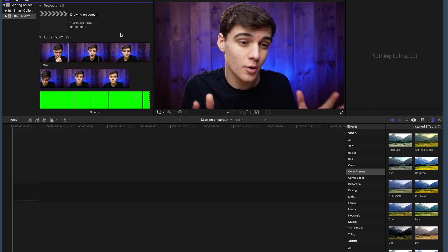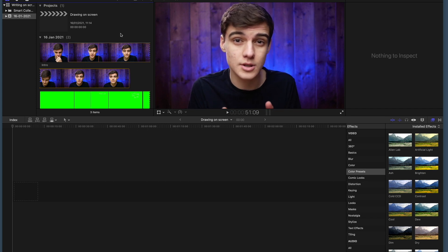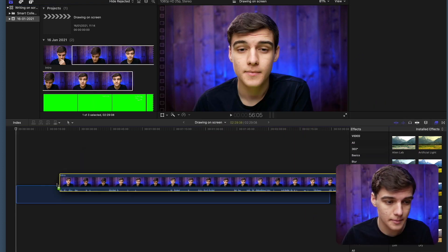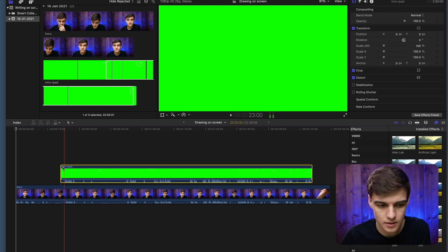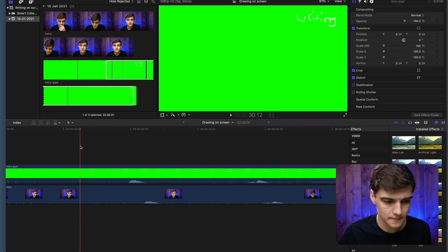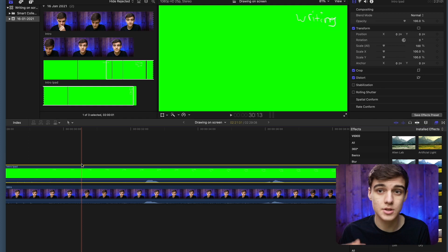Now let's bring this into our editor. We've brought it into Final Cut, and I'm going to show you how to line it up and how to make your green screen transparent. First off we've got our base clip, then we've got our iPad clip. I'm going to visually line these up a bit, then use the audio peaks to line them up more precisely. We're going to watch it — it should sound a little bit weird because you're playing it twice, but you shouldn't hear an echo.